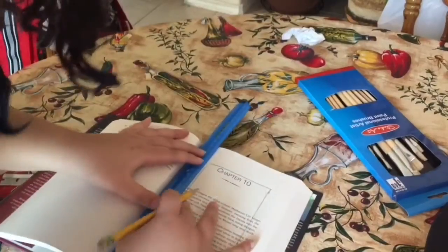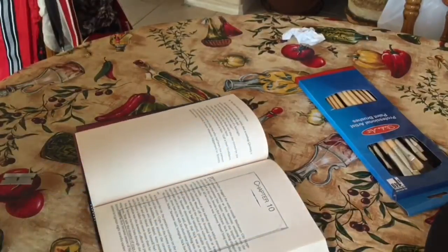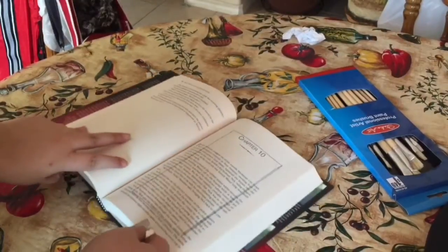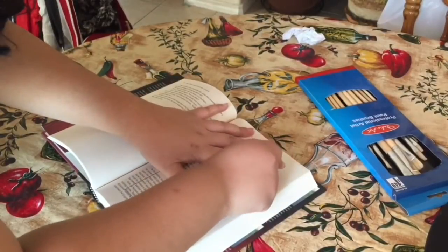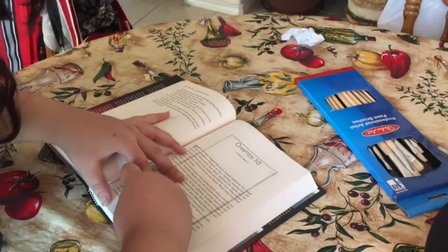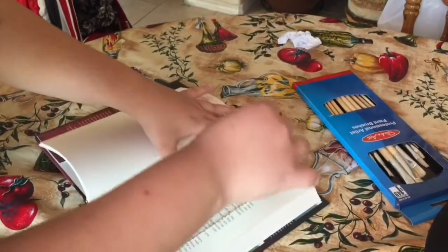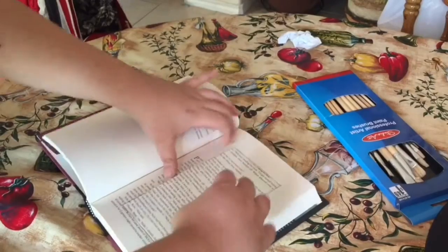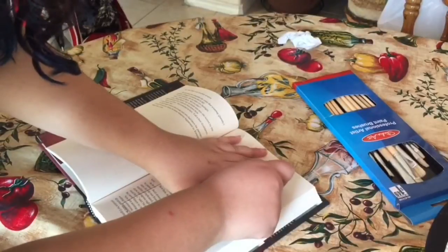Oh frick. It doesn't matter if you make a mistake because I think it's better to make it a little bit bigger. They used an exacto knife but I don't have one, so I'm just going to use this and then you just start cutting where you traced the line. Oh frick. See how the pages will be coming off like that? And it is perfect, so you keep doing that, and when it stops cutting, you cut some more.